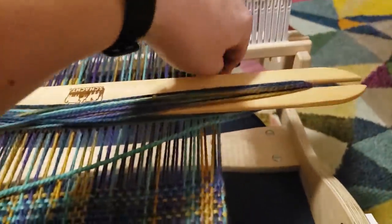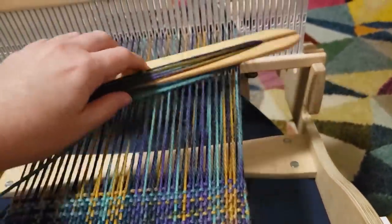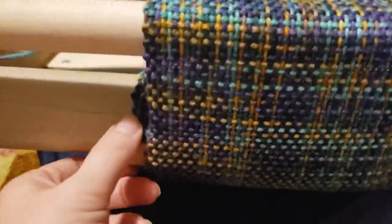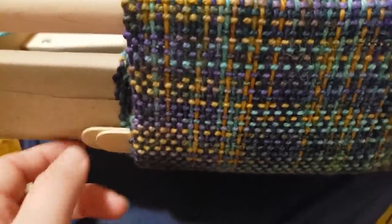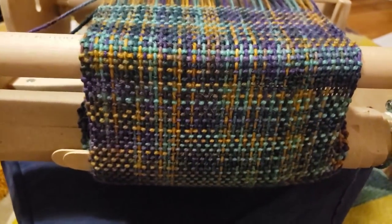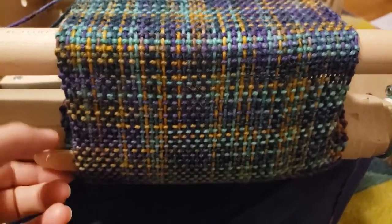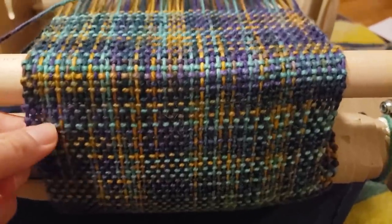At one point one of these warp threads had a lot more tension than the rest, and I sort of fixed that by using some of these tongue depressors, inserting them in, and that actually was able to change the tension. I don't know if there's a proper term for that but I was able to rig something up that helped.